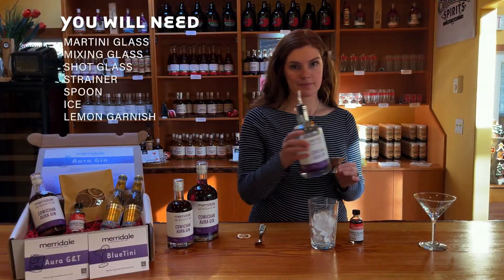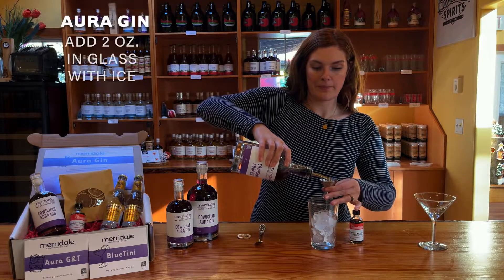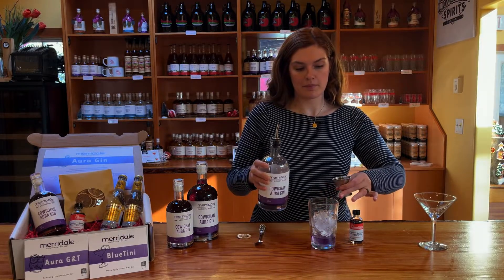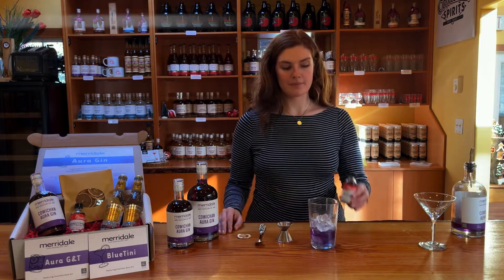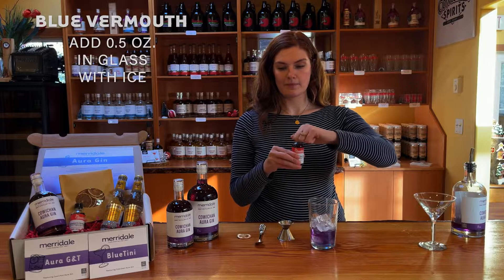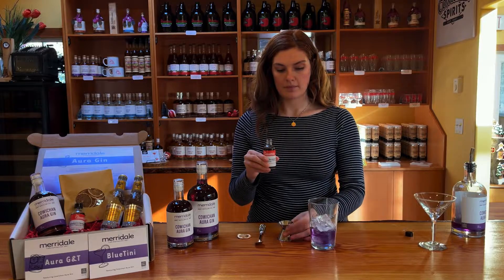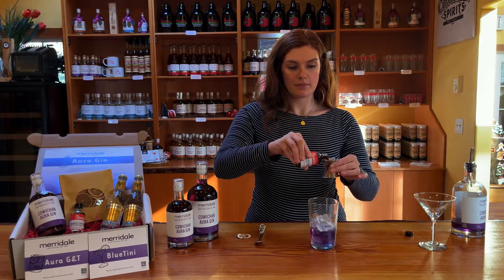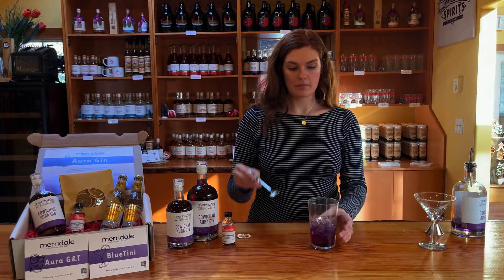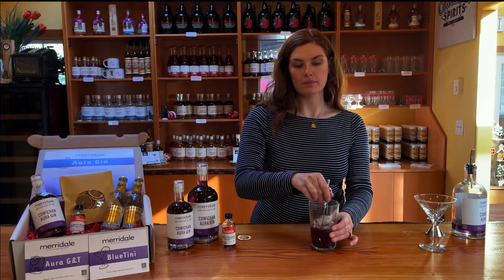Next, we are making our version of a Martini, called the Bluetini. In a mixing glass with ice, you are going to use a shot glass and measure out two ounces of the Ora Gin. You are then going to take your blue vermouth and add half an ounce into the glass. The blueberry vermouth is house distilled and available exclusively in this box — that means you have one of the few bottles to ever be distributed.